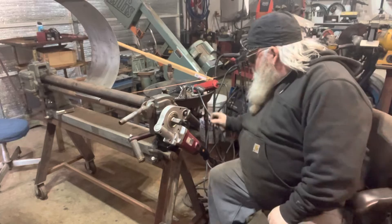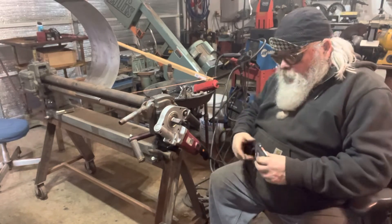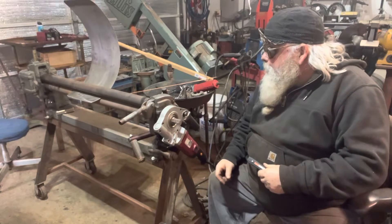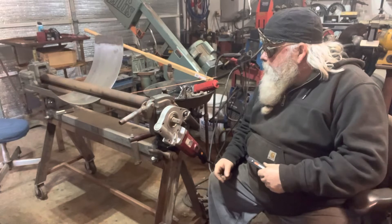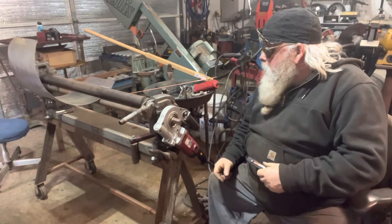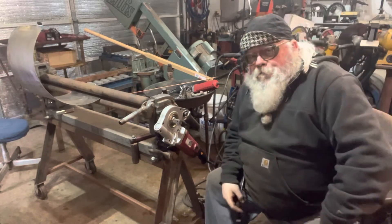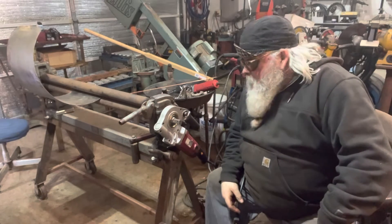Let me show you how it works. This is a foot switch that I have wired in and it just plugs straight in. Just like that — it's going to make my life a lot easier.